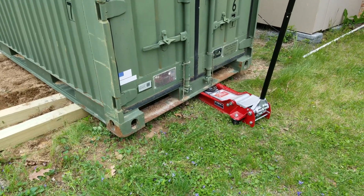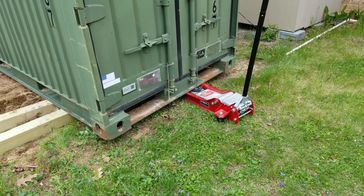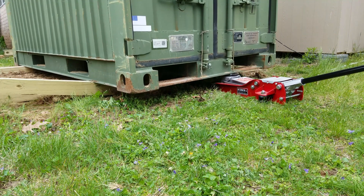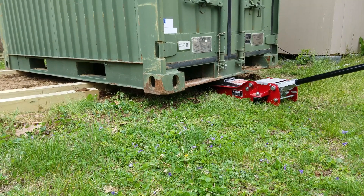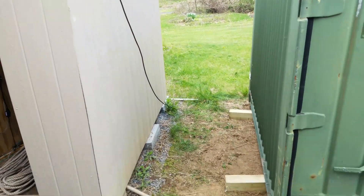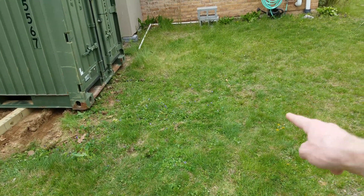By jacking it up in the center with my floor jack, I'm able to use a third 4x4 as leverage and push it in the direction I need it to. That actually works pretty well. That concludes moving it to where I wanted it — it's about three feet away from the old shed. You can see the imprint of where the original 4x4 was all the way over here, showing how far it moved.